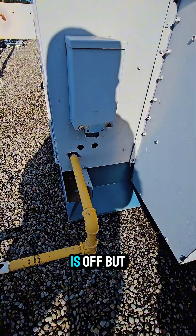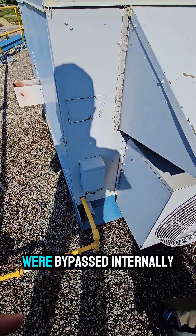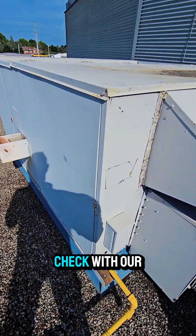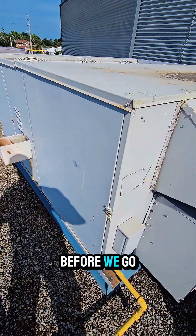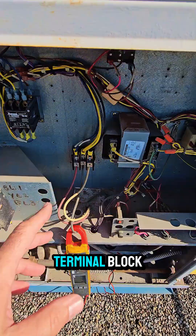The disconnect is off, but we don't necessarily want to trust that, because I've come across disconnects that were bypassed internally. What we want to do is take the panel off and check with our meter that power is not present at the machine before we go on with our troubleshooting. We have checked and we have no incoming power into our main terminal block.